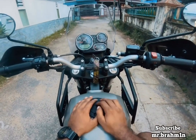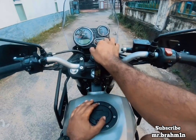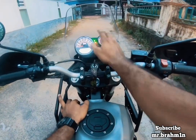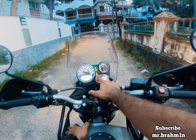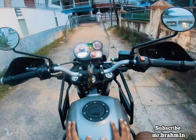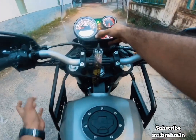Hello guys, in this video I will show you how to switch off the ABS of this Himalayan BS6. When you turn on the bike, the ABS light will always be on. Now press and hold the ABS button for three to five seconds.